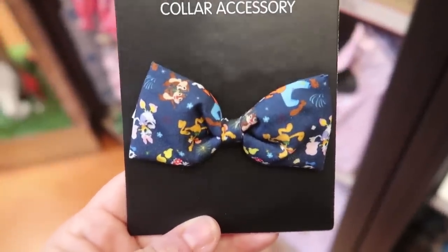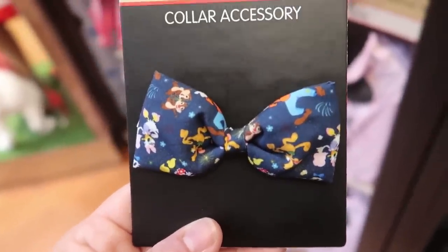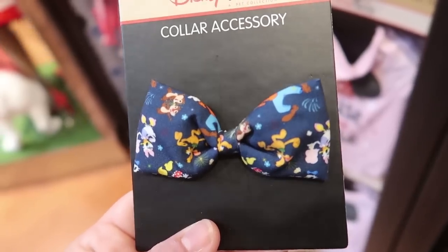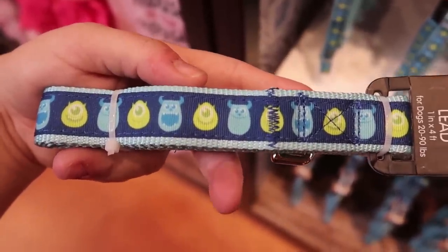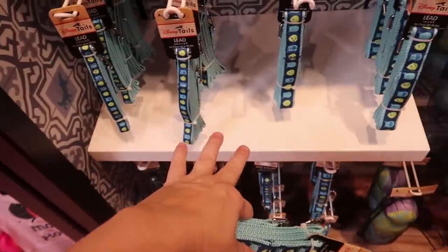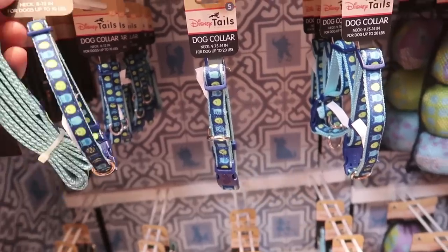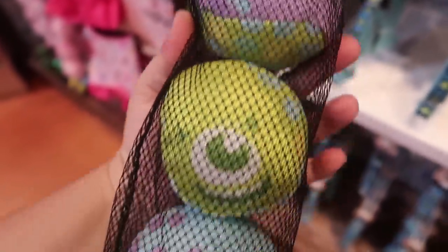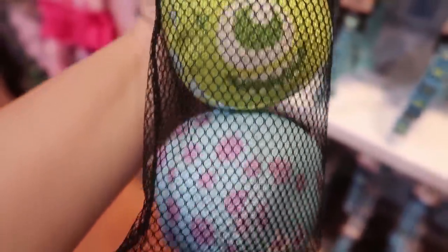I've moved over to Disney Tails and look at how cute this collar bow is — it's like Disney parks life but just the characters: Daisy, Chip and Dale, Minnie, Pluto, Goofy, Donald, and I'm sure Mickey's on there too. It's $6.99 and just hooks onto their collar for a little bling. They also have an adorable Monsters Inc leash and collar set — the lead is $17.99, same for the collar. And they have a squeaky toy set with Sully, Mike, and one with both — nice quiet squeaks — $17.99 for the set of three.